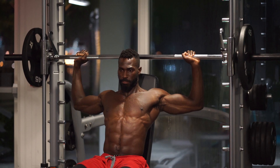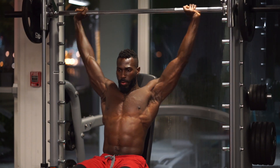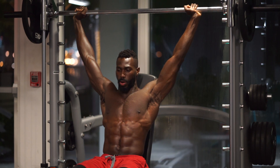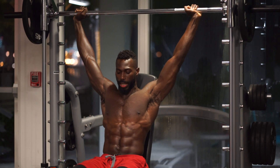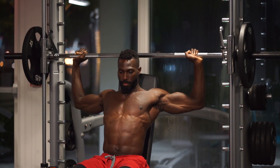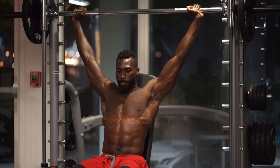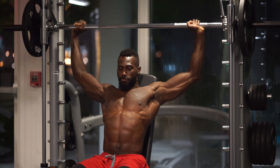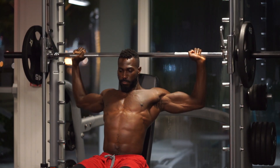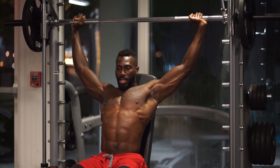Inhale as you come down. Four. Five. Six. Now we're at the checkpoint — I'm going to check my core, is it tight? Is my arm straight? Is my breathing right? Are my elbows getting to 90 degrees? Seven. Eight. Nine. Ten, two more. Eleven. And twelve.